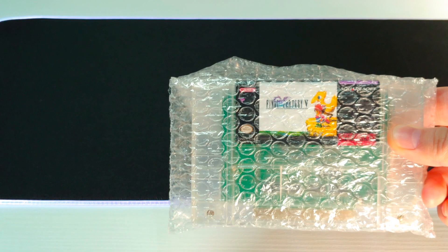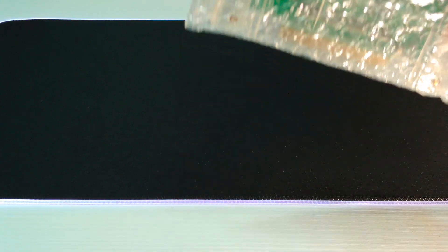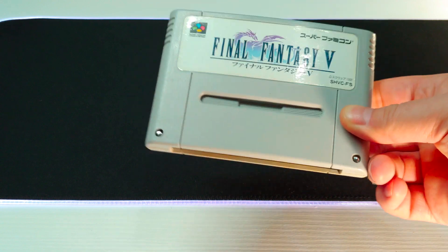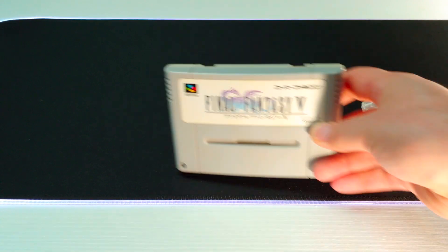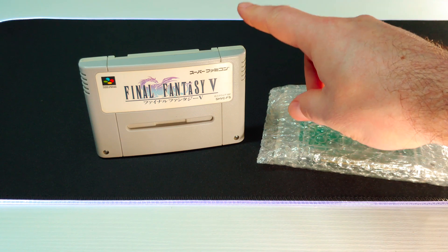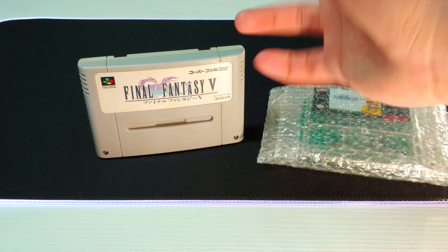The idea for this video came about with my latest purchase: a repro of Final Fantasy V in an SNES shell with a translation patch on it. I do own an official Super Famicom version, which is the only legit way to own Final Fantasy V for these Super Nintendos. But I don't read Japanese. There are different ways you can go about translating it — you can dump it, patch it, and load it onto an EverDrive-type cart.